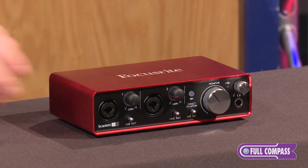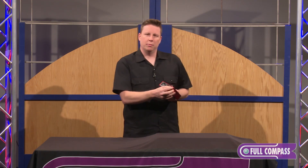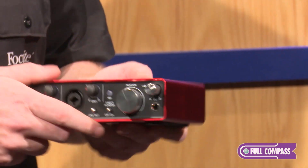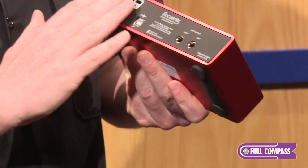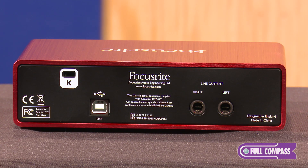Let's go over some of the revisions, first with the cosmetics. We've added some metal knobs, and this will be representative of the whole Scarlett line — good pots, it feels really good. We've also done a little bit different with the finish; it's a little bit shinier. And on the back, we have made everything flush where the inputs and outputs kind of protruded, and now they don't. It feels really good, as the Scarlett line has always felt really great.